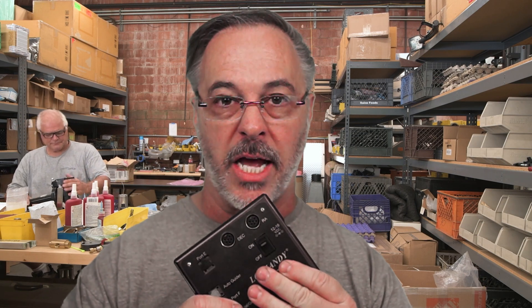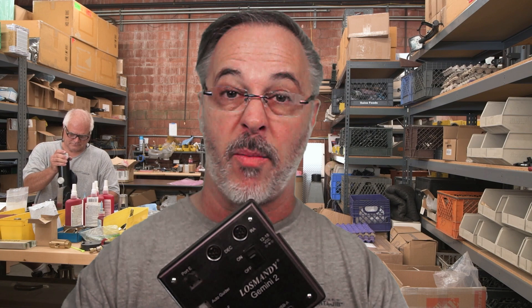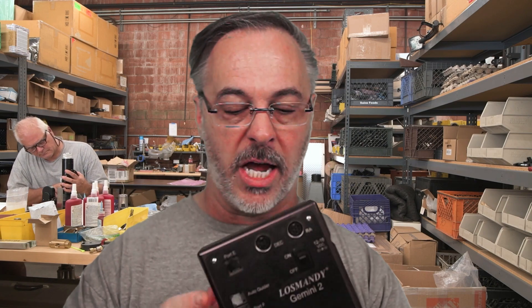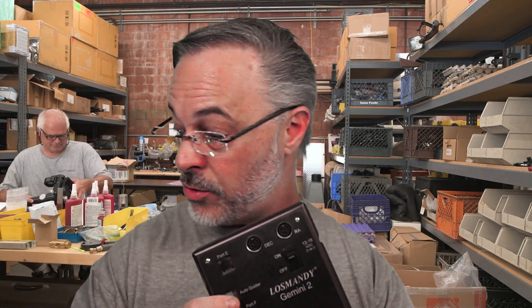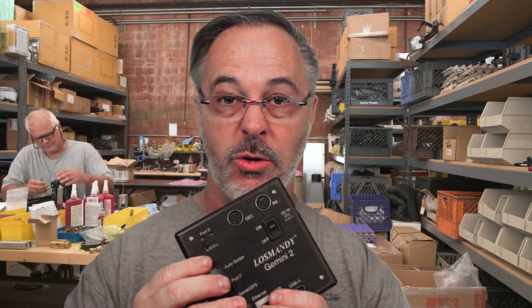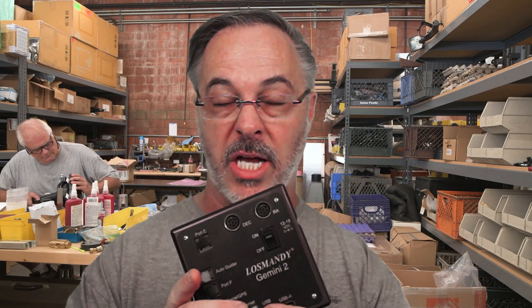There are a couple ways to do this. You can have your Gemini connected to your mount and do all the setup I'm about to describe. The other thing you can do is actually bring it inside, as I've done in this video. You don't need to attach it to your computer — you do need your hand controller. Here's my hand controller. We're going to need access to a website which is really handy, and you can actually do this beforehand and write down some of the values.